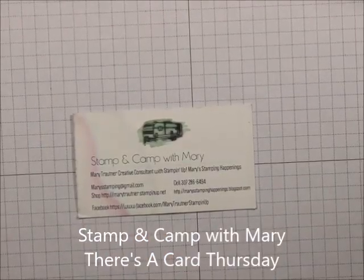Hi everybody, this is Mary for Stampin' Camp with Mary and Mary's Stampin' Happenings, and today is There's a Card Thursday.